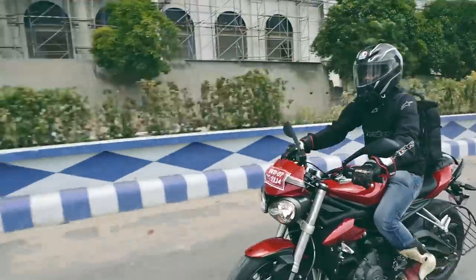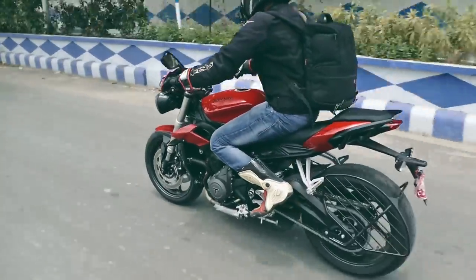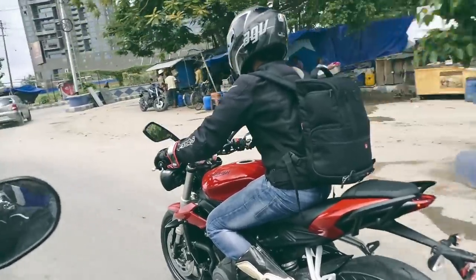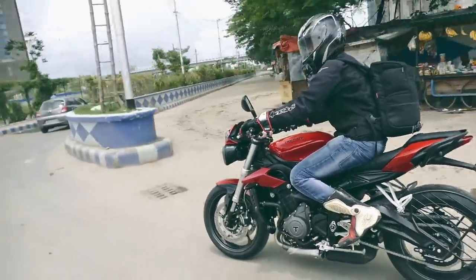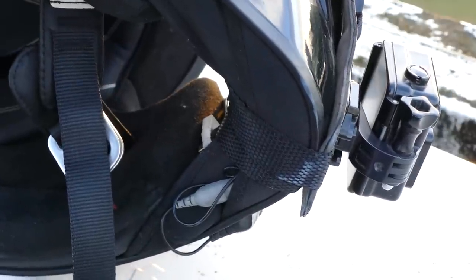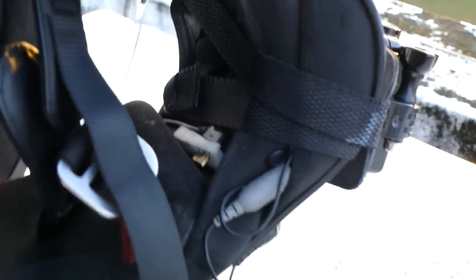The straps can sometimes come in contact with the skin, especially if you have very little space inside your motorcycle helmet, which can be a little uncomfortable on long rides. It also interferes a little bit with the helmet chin curtain, but again I'm just nitpicking — there are not too many cons with this exceptional helmet chin mount.